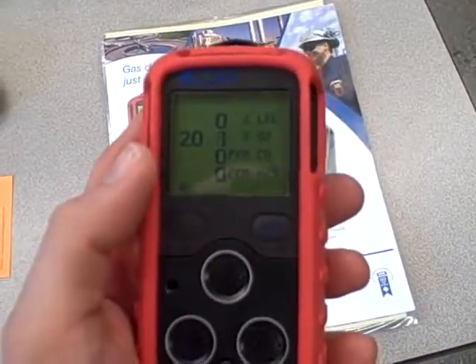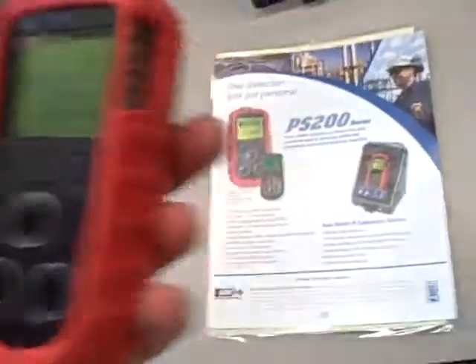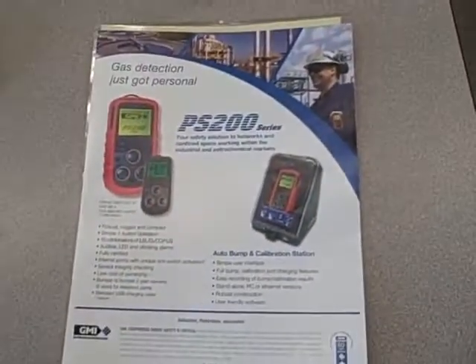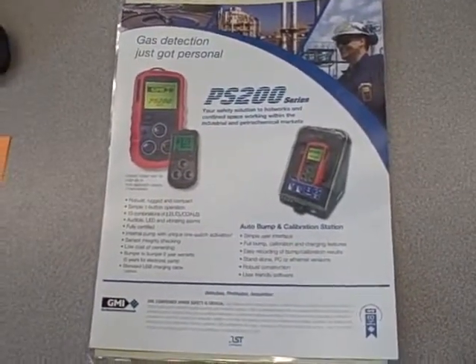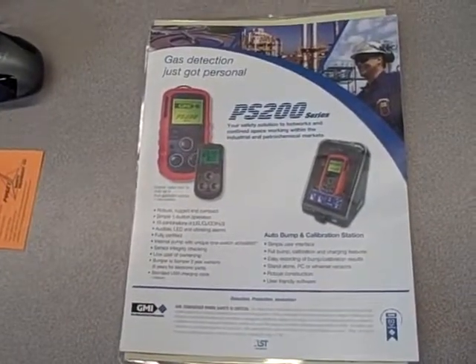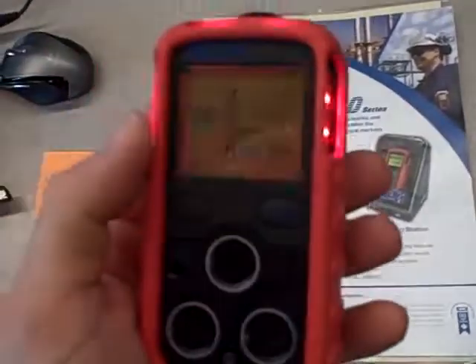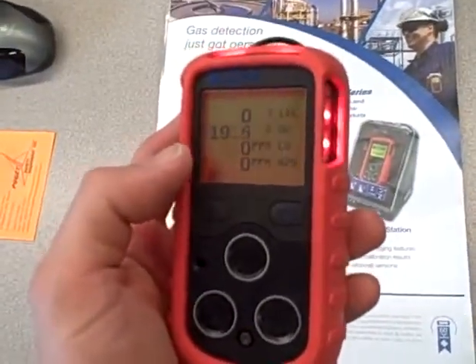Let's see if that was enough. I hit a new low but not enough for an alarm — let me try again. There we go, we hit the low limit.